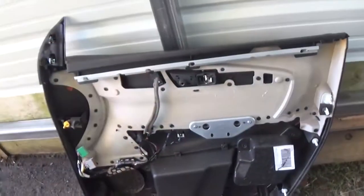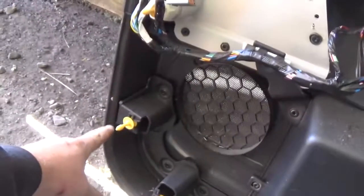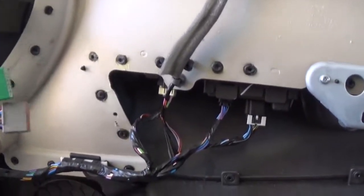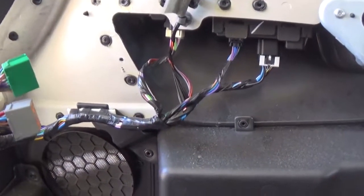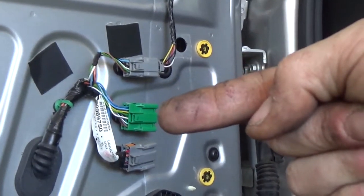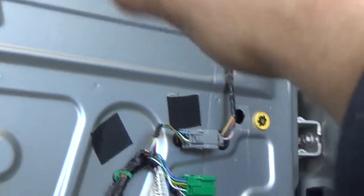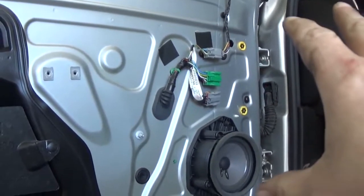Once you get the door panel off, which is going to be a pain because these tabs are just way too much overkill, you can actually unplug your door with these two connectors — they are color coded so you can't mix them up. Now if you do have power mirrors you will have a third connector. There's one right here, there's the other one for the door, and that third one goes all the way up to the mirror. This particular one has power mirrors, blinkers in the mirror, and I believe they're heated as well.